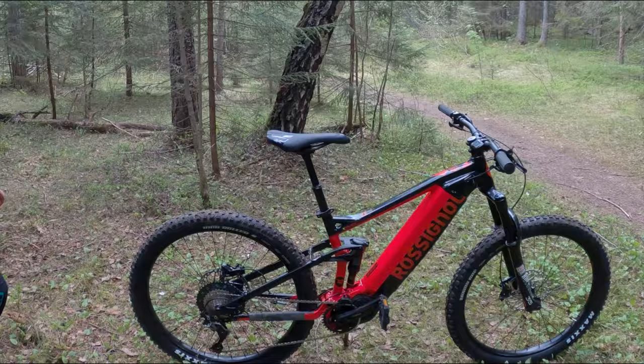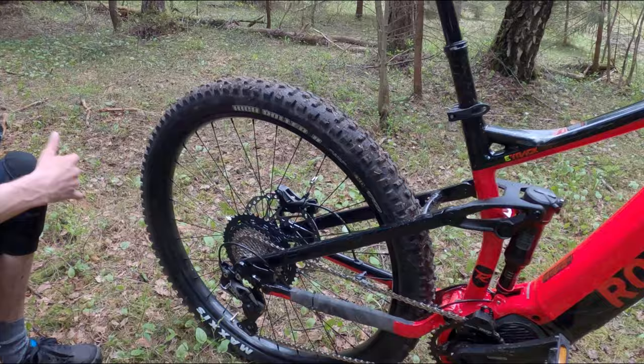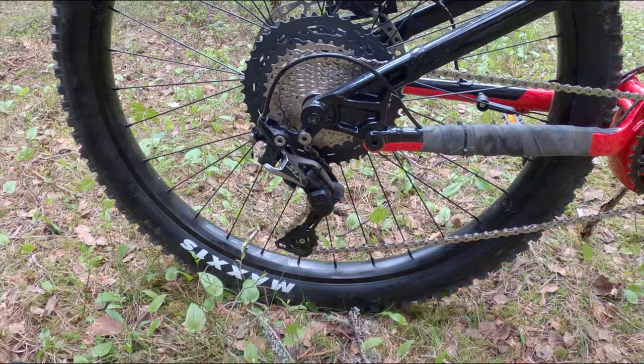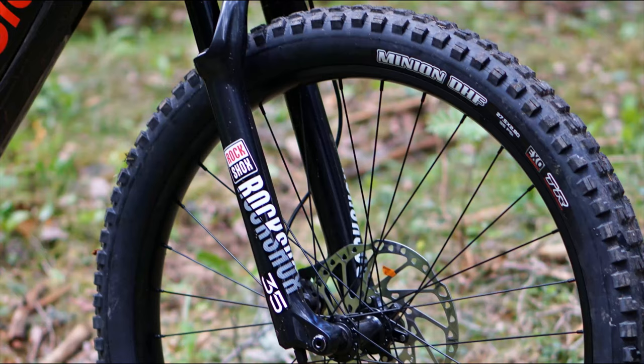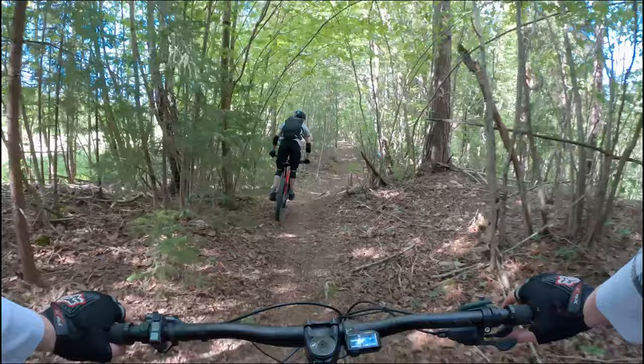The drivetrain is the old SLX 11-speed with an 11-46 teeth cassette, offering a nice spread of gears. Brakes are the powerful Shimano MT520 with 4-pot calipers — a good choice. Tires are the nice 3C rubber from Maxxis in the old 27.5 x 2.8 inch plus size.